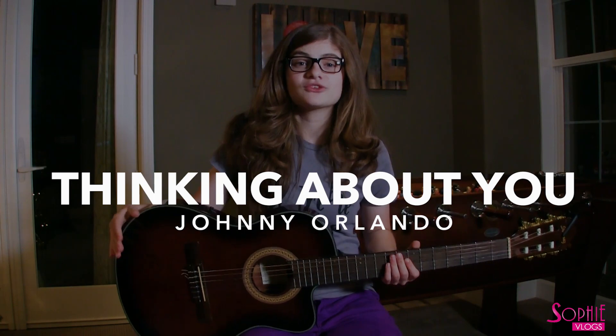Hey everyone, I'm going to teach you another guitar song. And this song is Johnny Orlando's brand new song, Thinking About You. And I'm going to show you how to play it on the guitar.